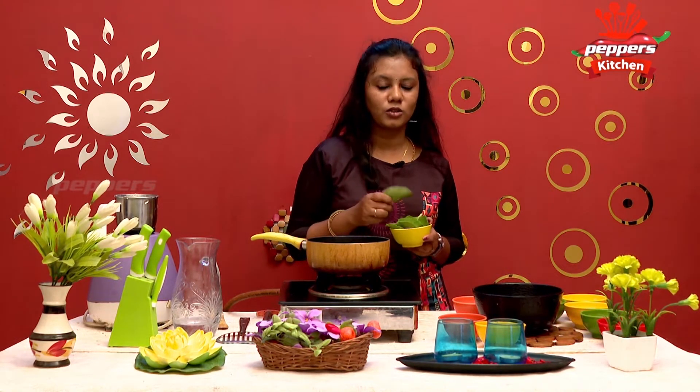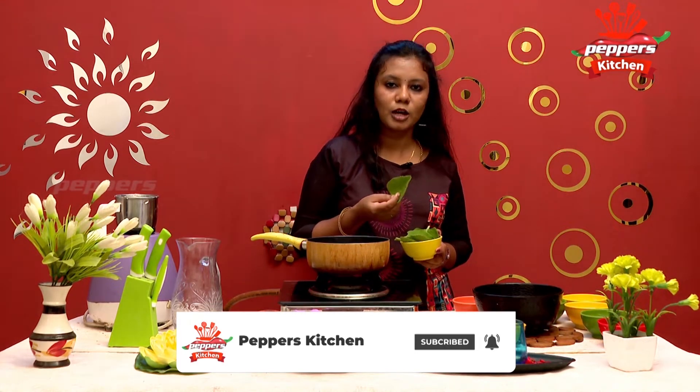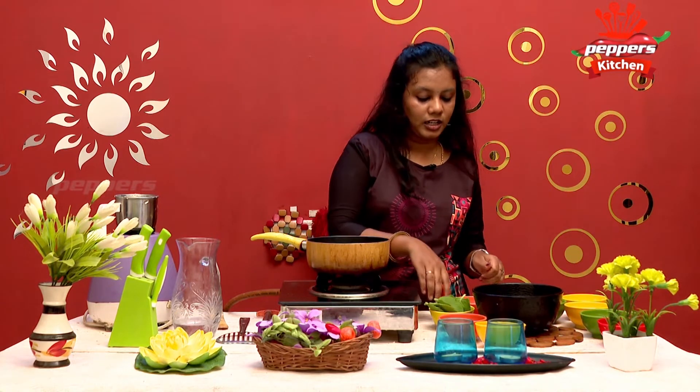If you eat this, you can enjoy it. This is a great tea time snack. You can eat it — it's very good to eat.